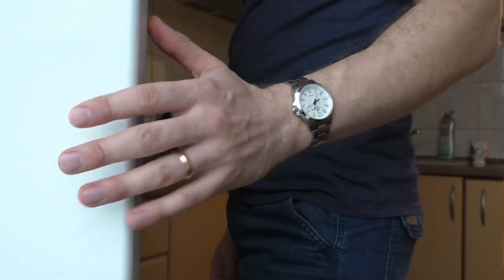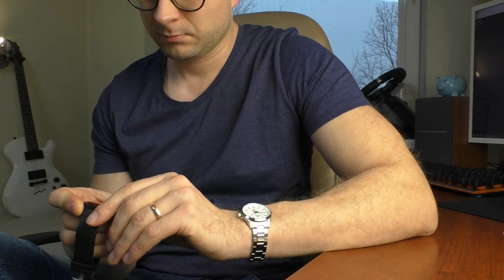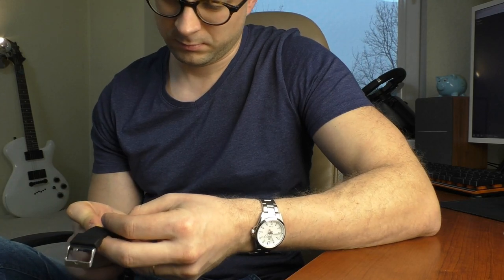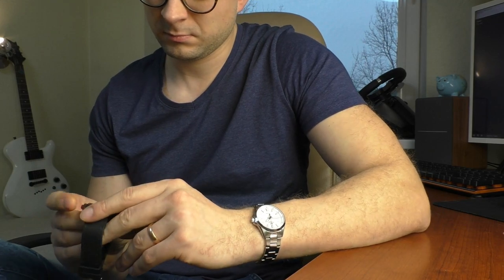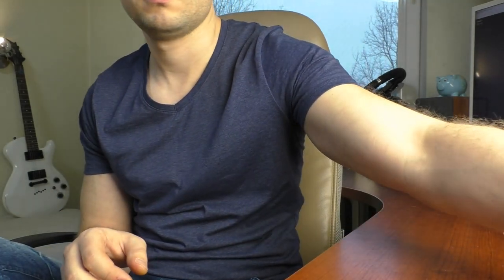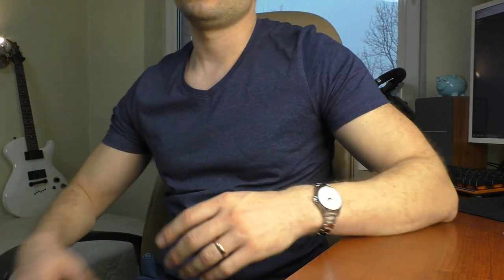With that out of the way, let's talk about the specs. I measured this watch myself. The thickness is 9.7mm, the case size is 35mm without the crown. Lug-to-lug is 41.5mm, so it's a pretty small watch. Lug width is 18mm and it has mineral crystal. Because it has a screw-down crown and screw-down case back, it has 100m of water resistance — such a small, tiny, cute watch and still has a screw-down crown, which is wonderful.